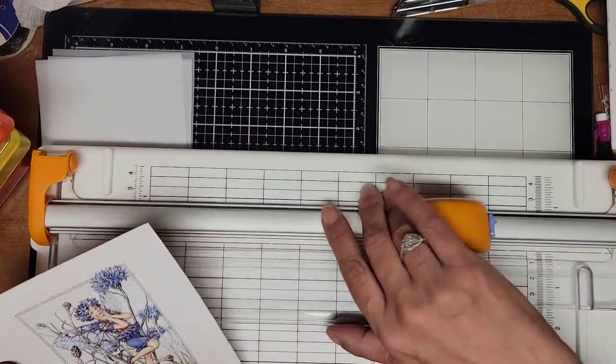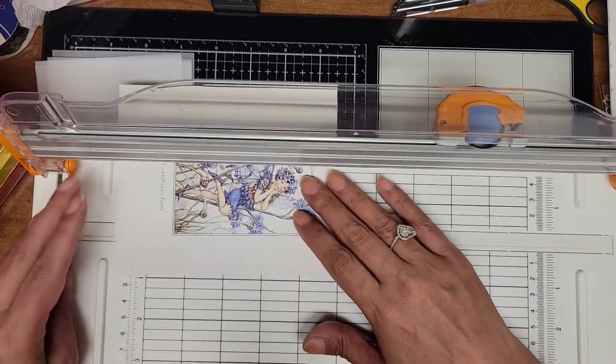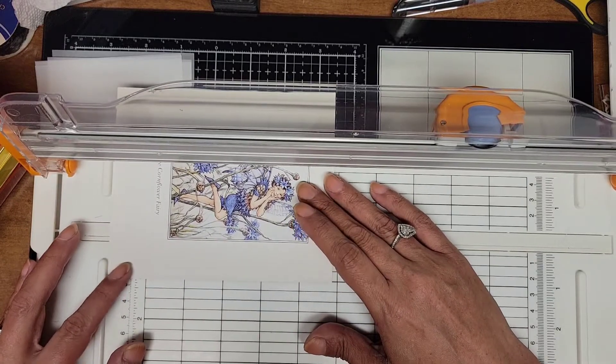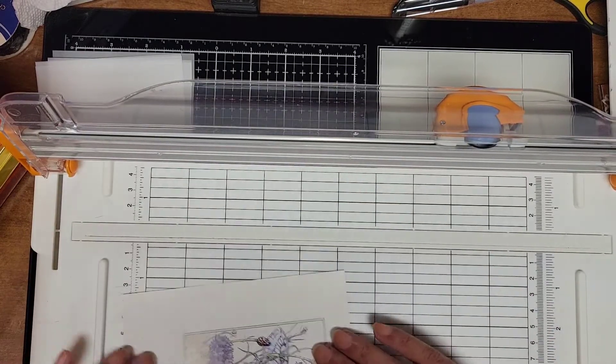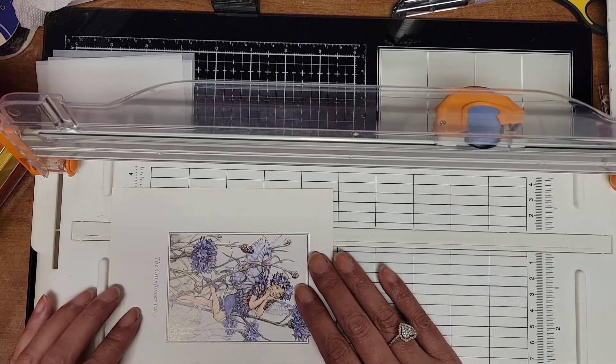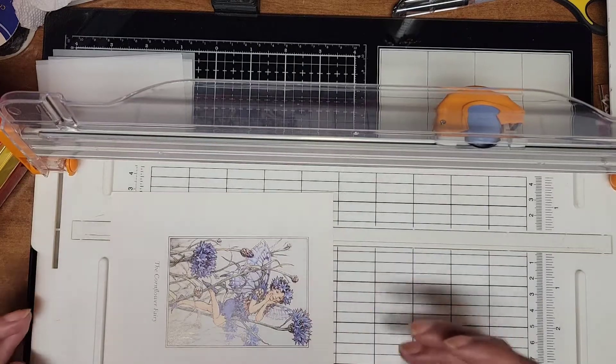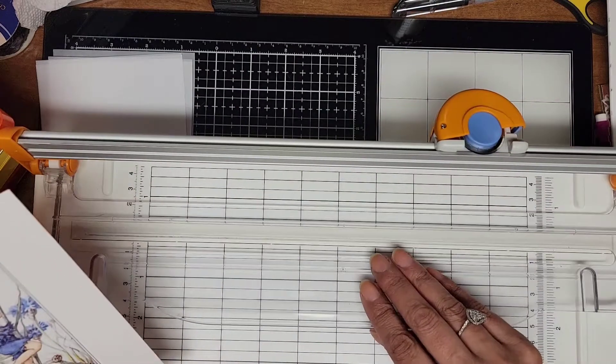The sides don't look even. Let me see — about an inch and a quarter. I'm just going to go with it on this one.